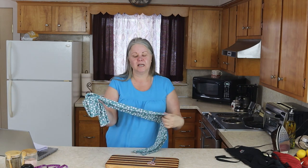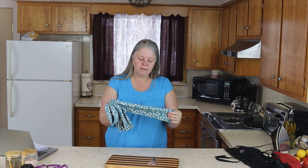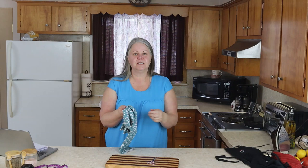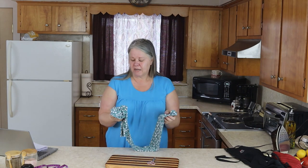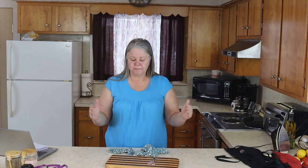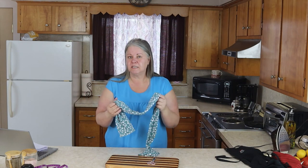You want to take a jersey knit material. I was not able to find jersey knit in my local store, so I just bought a knit. The difference between the two is that the jersey knit is a little bit thinner. The knit works just fine, so whatever you can find — do it in a solid color, do it in a print — and you want to cut it to be 12 inches wide by 65 inches long. This one is 62 inches long because that's how long my material was, and it still works fine.